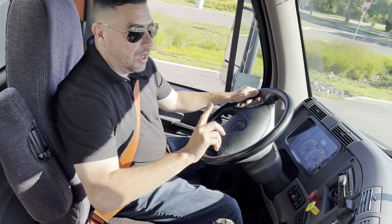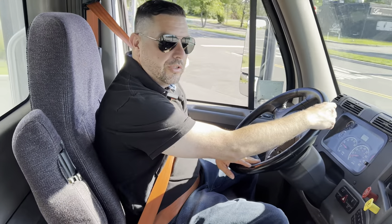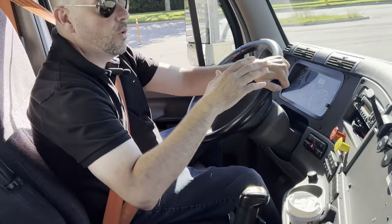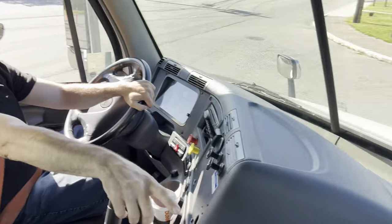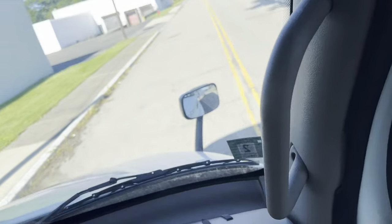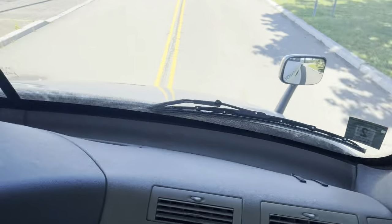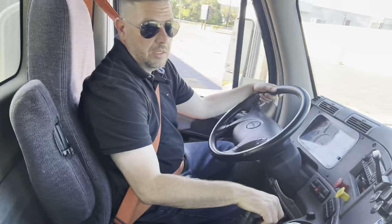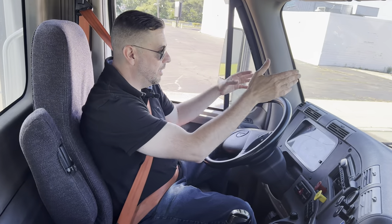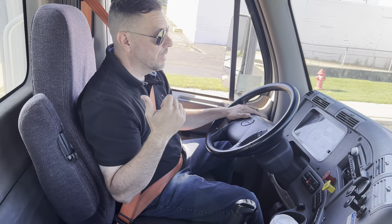Now I'm going to demonstrate downshifting. When you're turning, always use your convex mirror — your bottom fisheye mirrors on your door. These mirrors prevent your rear tire from hitting a pole or a curb. It's very important that you always watch your mirrors. Your mirrors are your best friends. The danger is way more in the back than in the front — if you lose focus and you're not paying attention in the rear, that can cause you to have an accident.